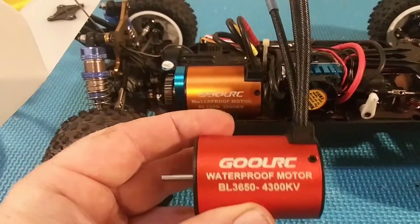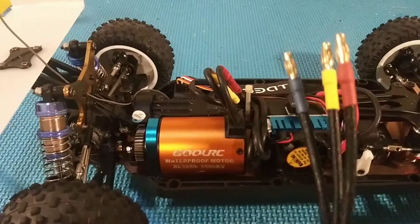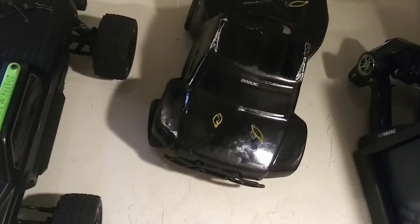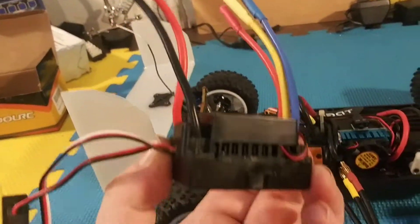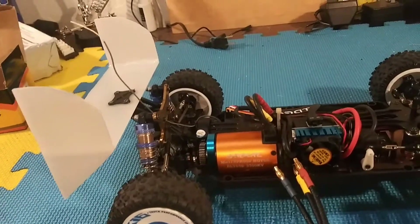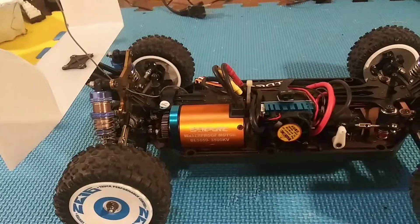I know these are cheap brushless systems, but I do like this motor a lot. The ESC that I got with that motor is in my truck and I've had no problems with it at all. But I've seen videos on YouTube and I don't think I'm really gonna trust this one. I do have a Surpass Hobby system on the way, so when I get it I'll put it in the car and we'll see how fast she goes.